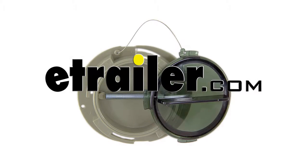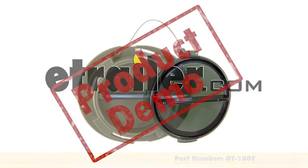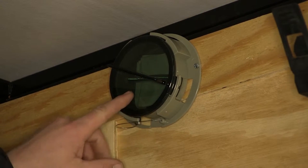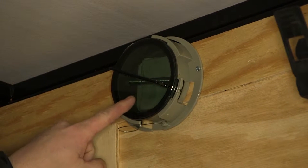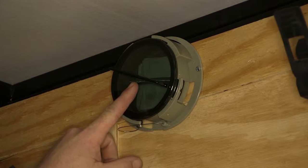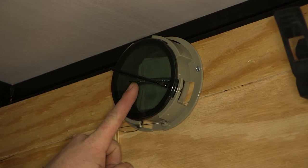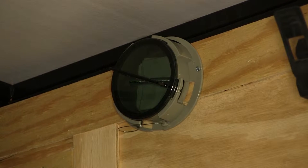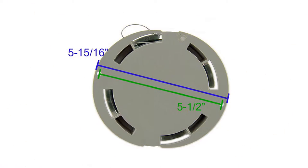Today we're going to be reviewing the Redline document holder, part number GT-1007. The document holder is constructed of a UV resistant Dow Corning Calibri polycarbonate lens which will reduce the risk of shattering. It has a translucent cover with a synthetic gasket which will protect your permits or license from the elements. Measuring from mounting hole to mounting hole is 5.5 inches, with the overall diameter just under 6 inches.